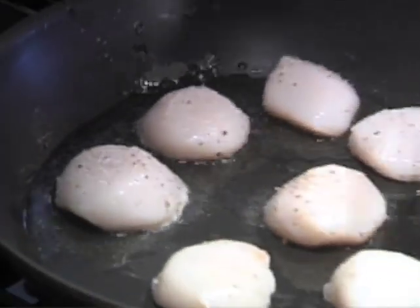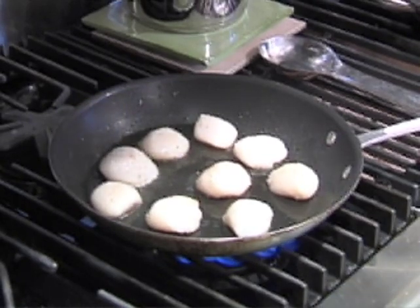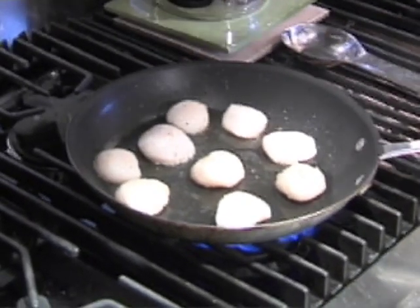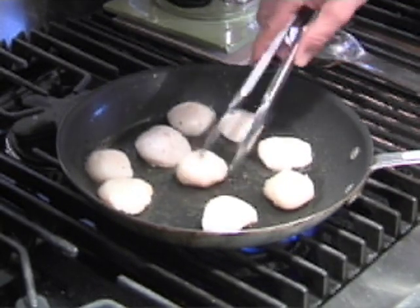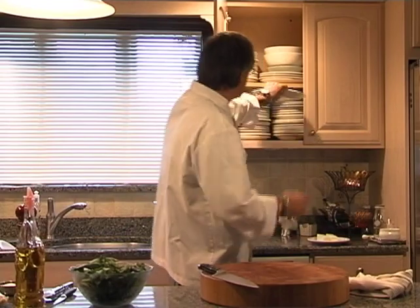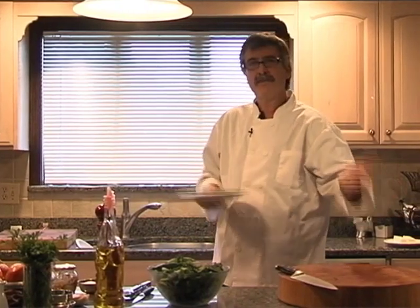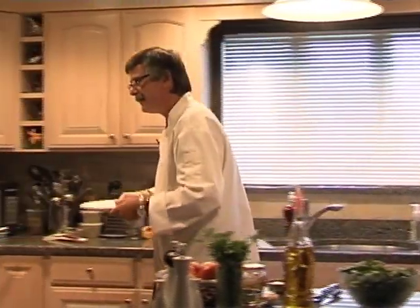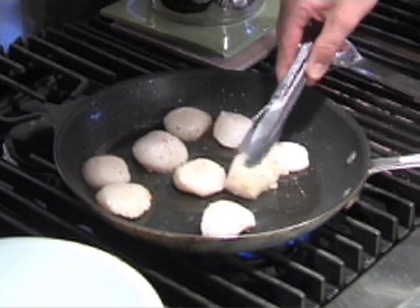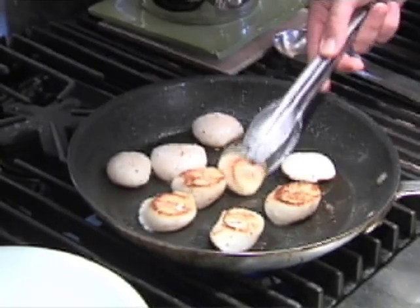We're going to leave these on for about two or three minutes until we get a little golden-brown crust on each side. Don't have raw food mixing in with your cooked food — there is a possibility of contamination. These cook really quickly. They're ready to turn — these are gorgeous. So we just want to cook the other side for two or three minutes. And while those are cooking, we're going to add lemon right at the very end.